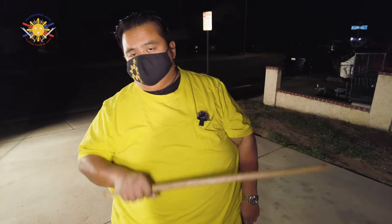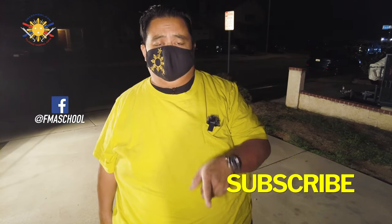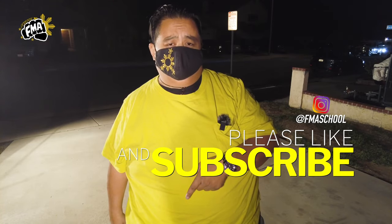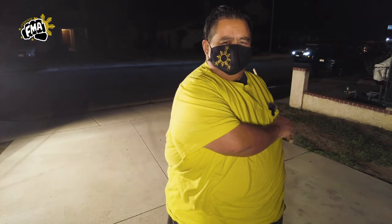So those are some of the techniques you can do when you're using the puño. Be creative, show me what you got — film yourself and show me what you can do with the puño. This is Guru Francis, big boy schemador from Filipino Martial Arts School. Please don't forget to hit like, share, and subscribe, and don't forget that notification button so you're alerted to the next video. Until then, this is Guru Francis — peace out, God bless, and keep swinging the mistakes.